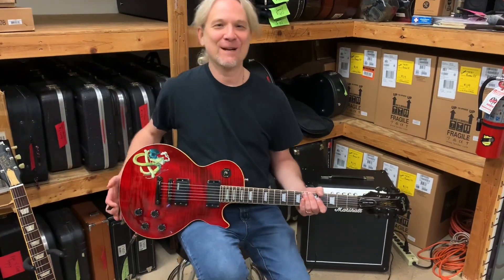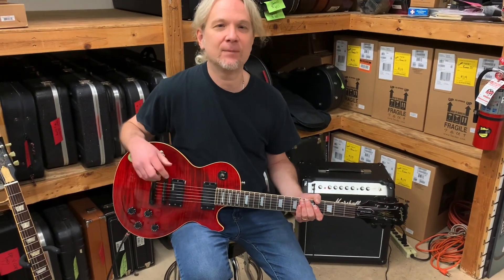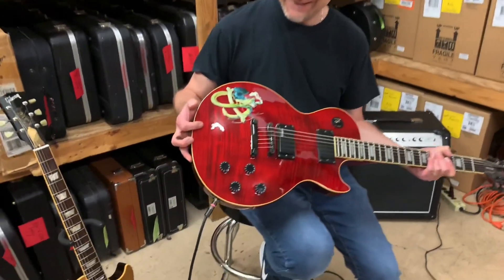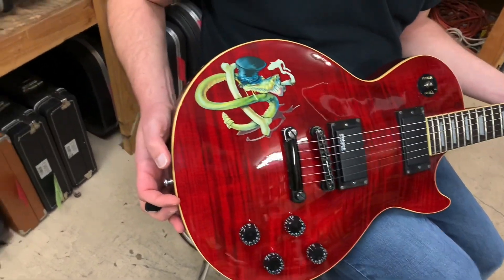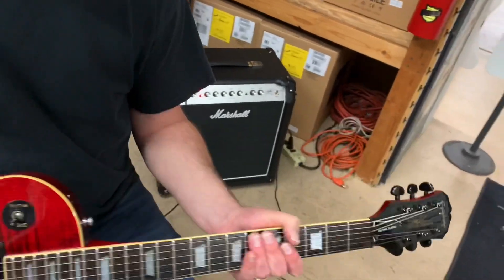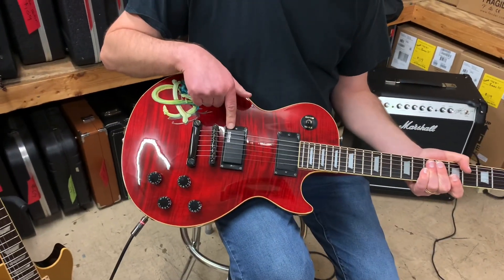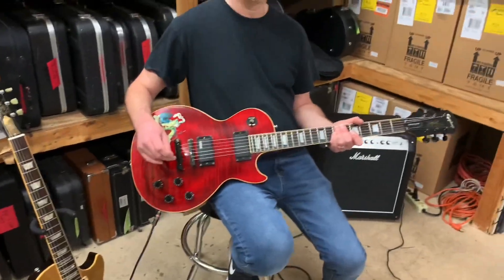Now we're sitting here with yet another Slash guitar — this is another Epiphone. This is the Slash Snake Pit one, and it dates back to 1997. Look at this great maple top on this thing — that is what we call highly figured. I love the translucent red there, and we've got the snake inlay — this is the Snake Pit. This is a custom shop limited edition as well. The pickups have been changed out to EMGs and the tuners have been changed out to Grovers, so that's not original. Still a very desirable guitar even with those changes.